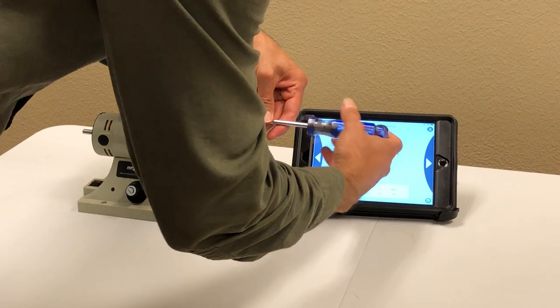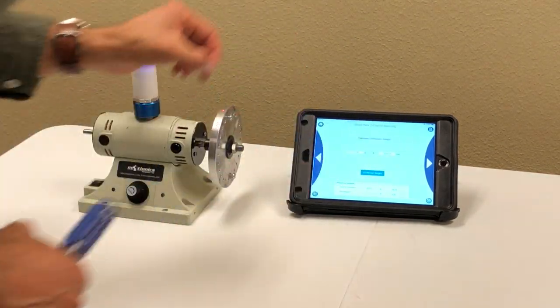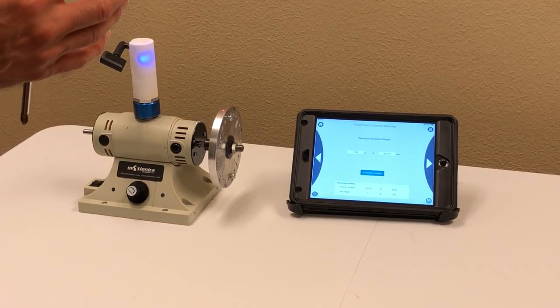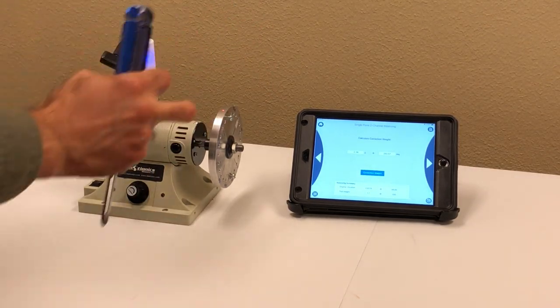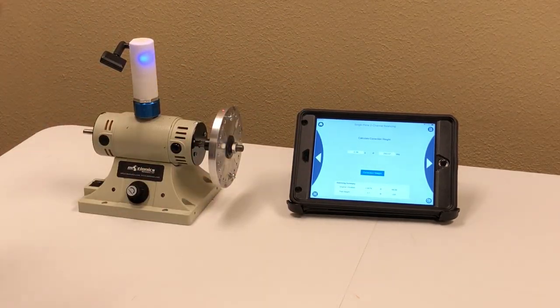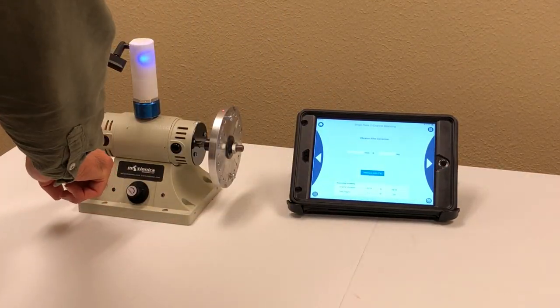There's also a tool in the software that, if you don't have access to the exact required angle, tells you how to distribute mass at two different locations to achieve the same corrective effect. First, make sure you remove the trial weight — the trial weight is just for measurement; it's not the correction weight. I don't know exactly where the original imbalance is, but adding this correction weight should remove it. I've added it at 300 degrees. Let's see what happens when I turn the machine on.